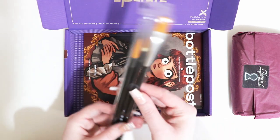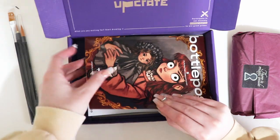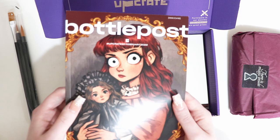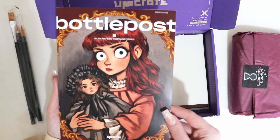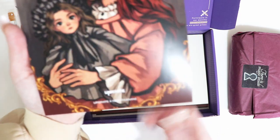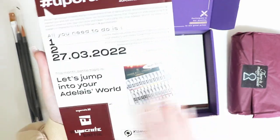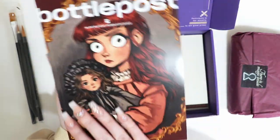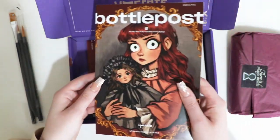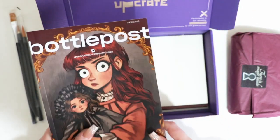They also have some brushes. And here is the bottle post. I follow this artist on Instagram so I know who it is. I can't pronounce the name though. This is a big improvement from the last zine slash bottle post. It feels so good. I'm going to take a deeper look into this later.